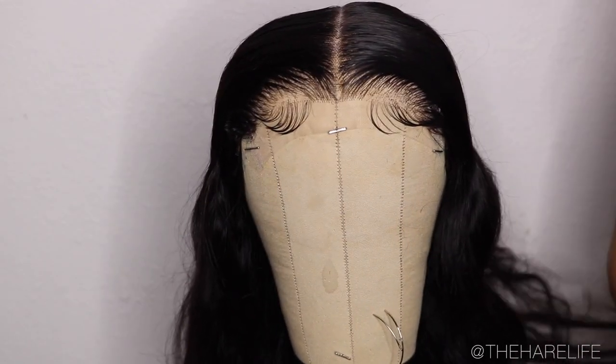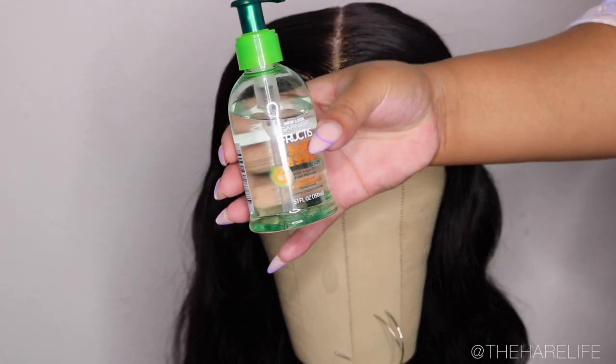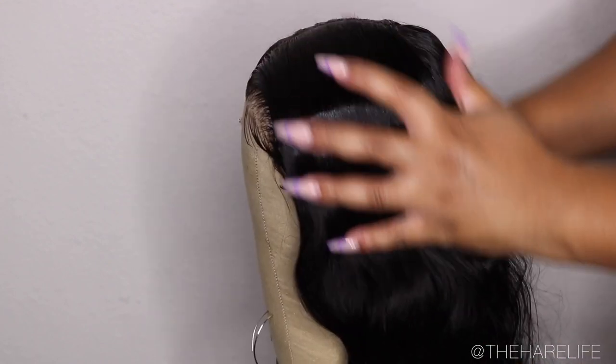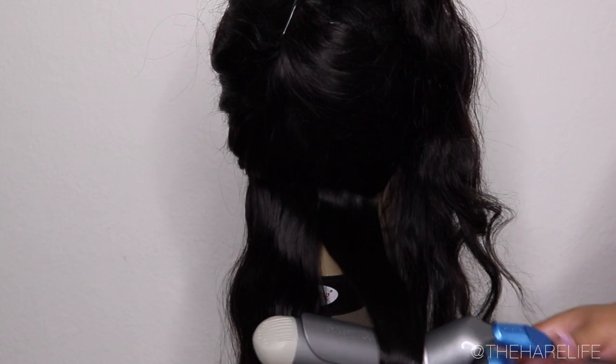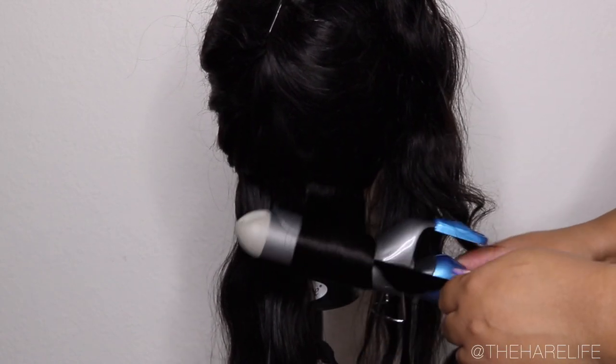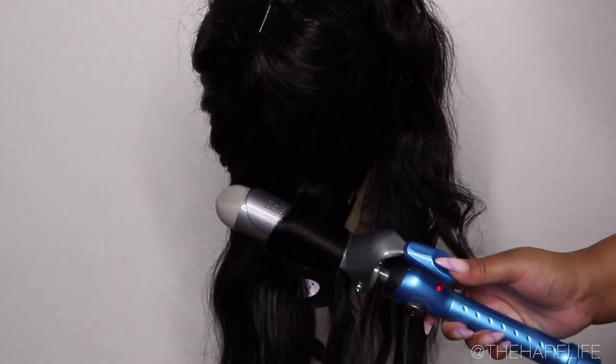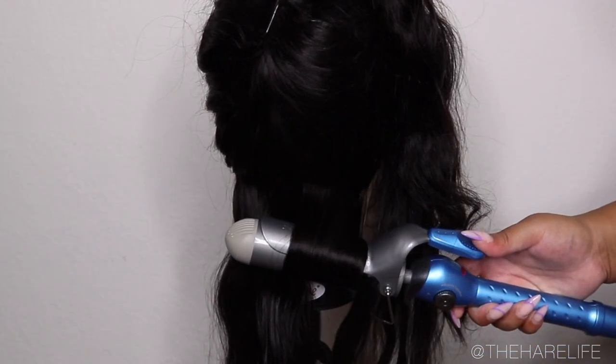You can still see a little bit of the knots but once I do the install it's fine. I used some Garnier Fructis — it's like five dollars at Target or Walmart. I like using this on these type of units; you don't have to use Bio Silk or anything expensive, just a cheaper alternative. I styled this unit in beach waves.